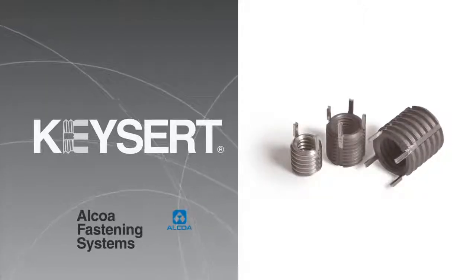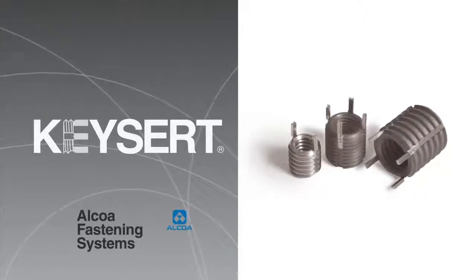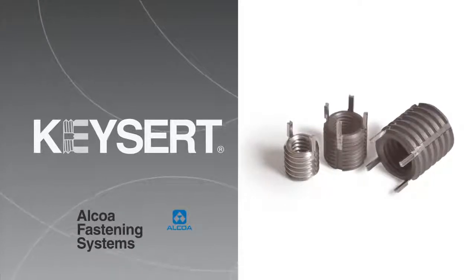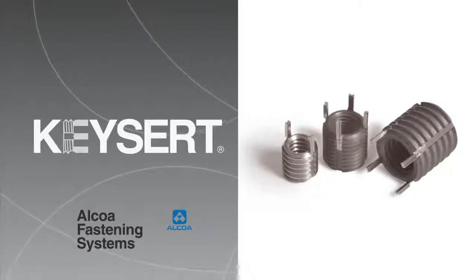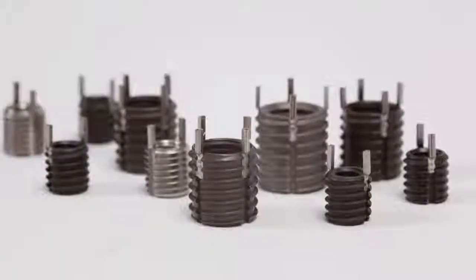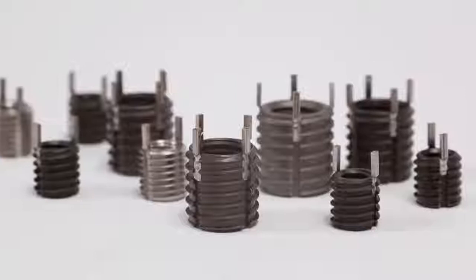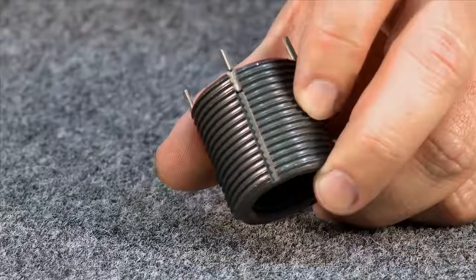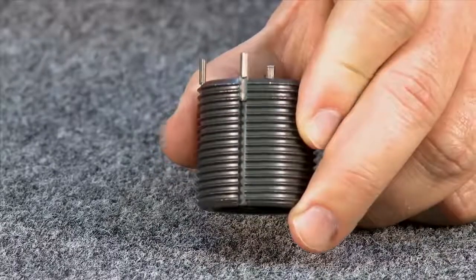Used to repair damaged threads, fix oversized or misplaced holes, or for use in original equipment, Keycert Thread Repair Inserts from Alcoa Fastening Systems offer a solid choice. Keycerts are solid, one-piece key locking inserts, which provide a positive mechanical lock. This lock prevents rotation due to vibration or torsion.